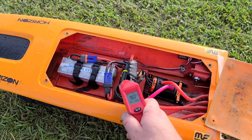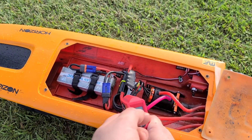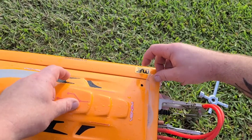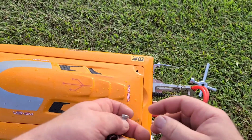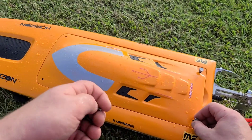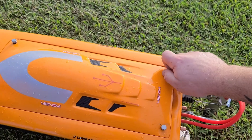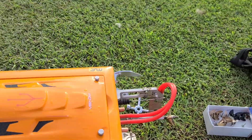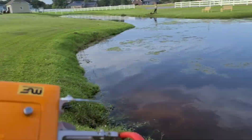95 degrees with the small prop on it, and 120 after running hard with the big prop. So with this smaller motor, she's going to like a smaller propeller — somewhere in the 40 to 48 millimeter range, low-lift props.